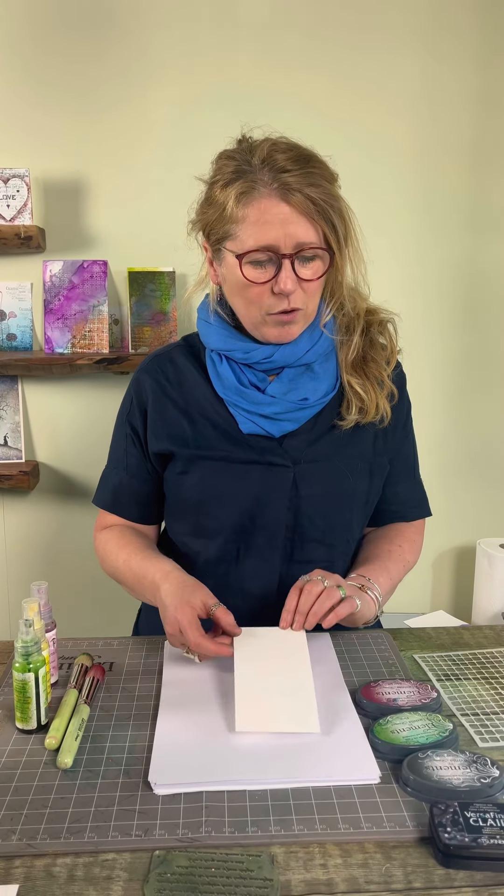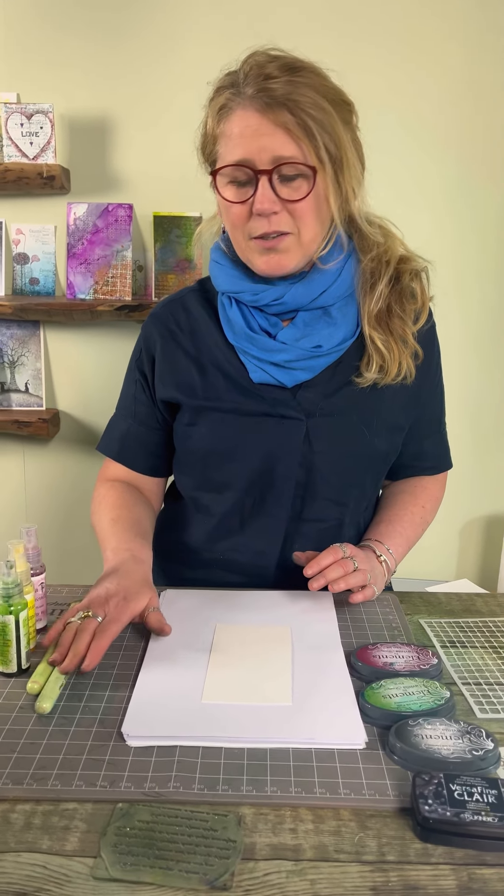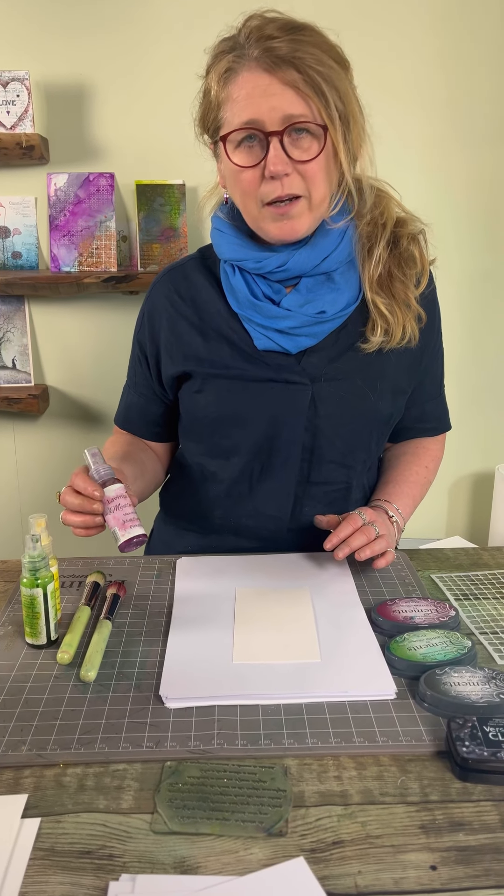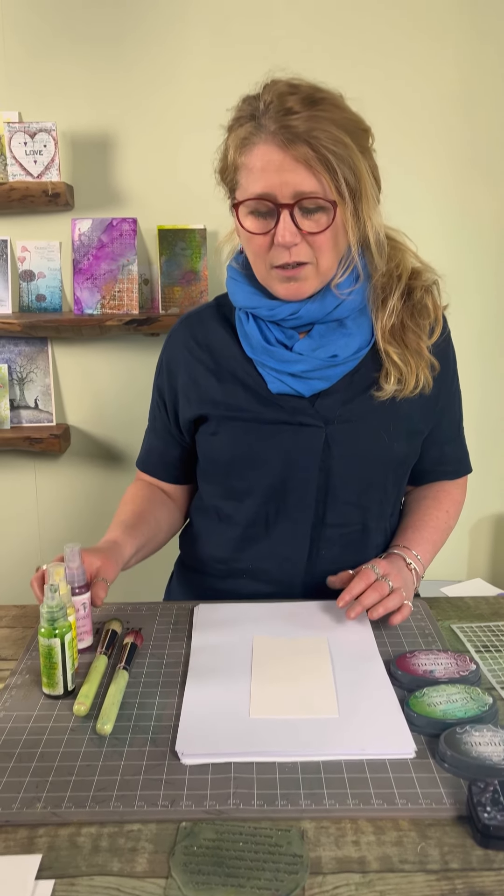Okay, so today I am talking about backgrounds. I've got my watercolour card here, I've got some elements, I've got my stencil brushes, and I've got some of our mystical mica sprays here. I just want to show you how quick it is to create a really lovely colourful background.